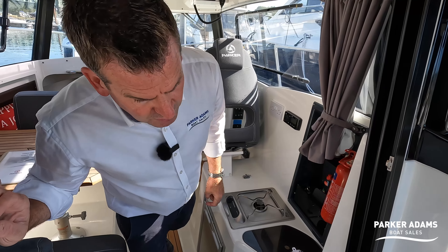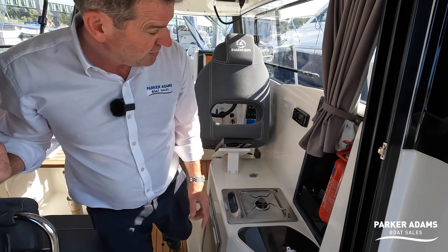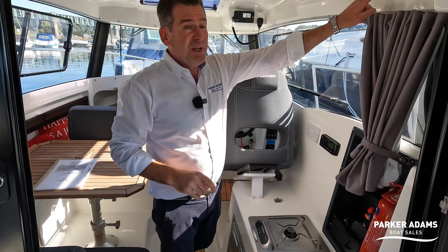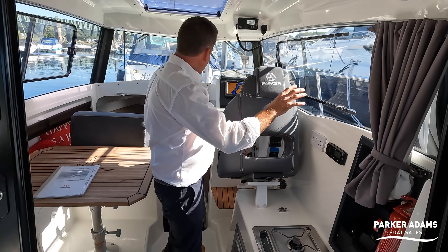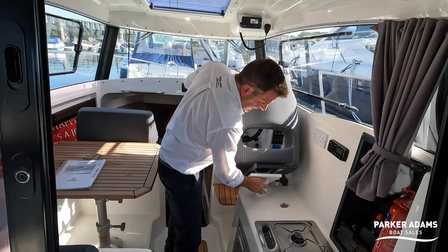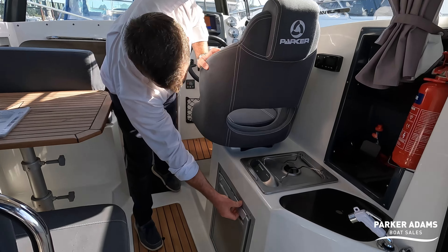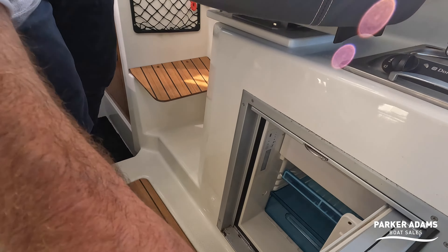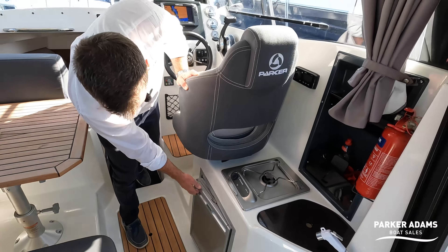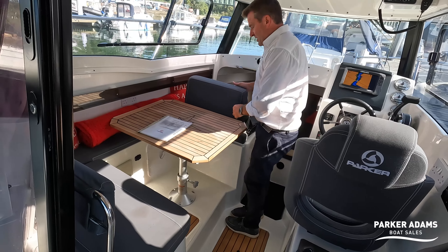There are speakers in here on both sides, so you're certainly going to hear the stereo. Underneath you've got a neat opening fridge which also has a small freezing compartment.